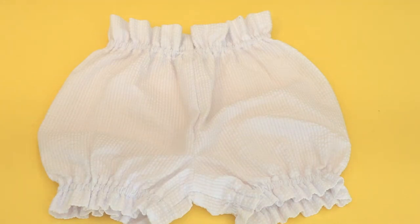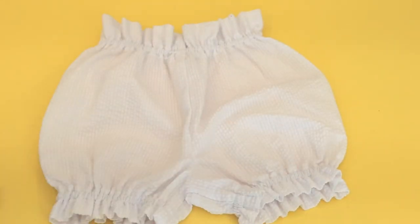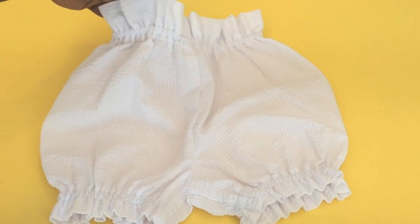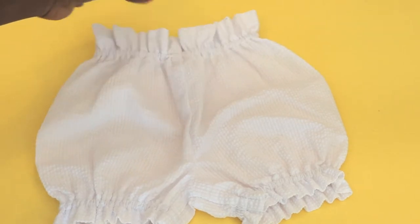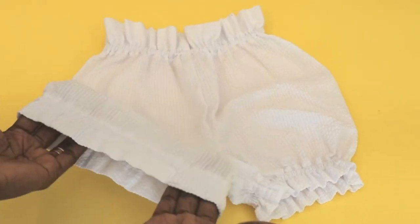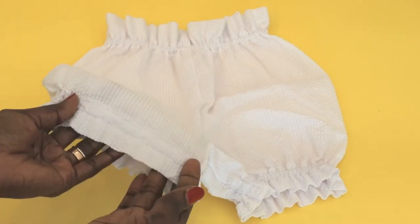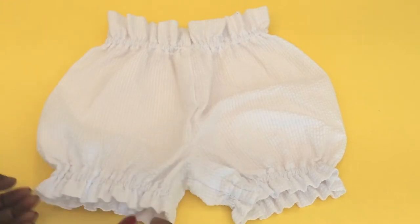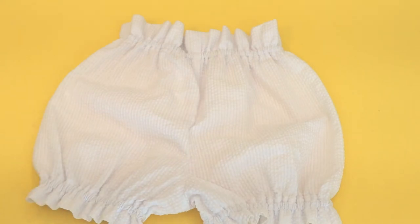Hi everyone, this is Hello Angel Design. Today I'm going to show you how to make a very easy baby diaper cover. It's super easy to make, not so difficult — it's a beginner-friendly baby diaper cover. For the waistline I add about five centimeters, and for the leg hole I add about three and a half centimeters. You can see my two stitch lines where I put my elastic.